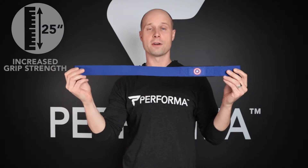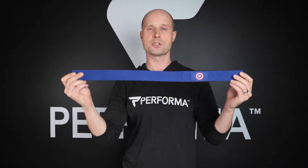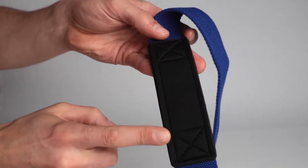Our lifting straps are made of a hundred percent neoprene, they are 25 inches long, they're made of a special sweat-wicking polyester, and they are absolutely so comfortable to wear with this neoprene foam padding.